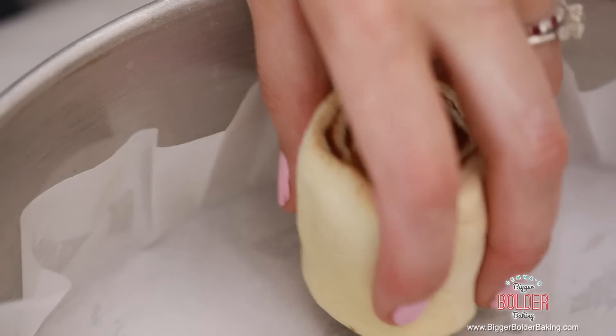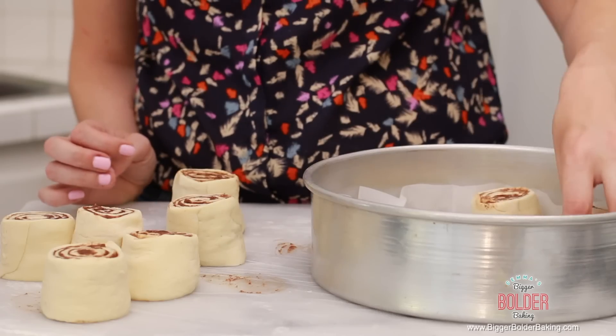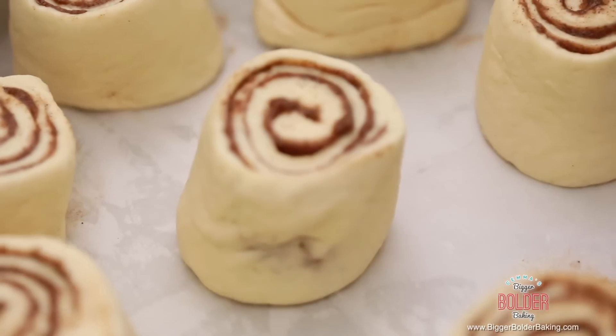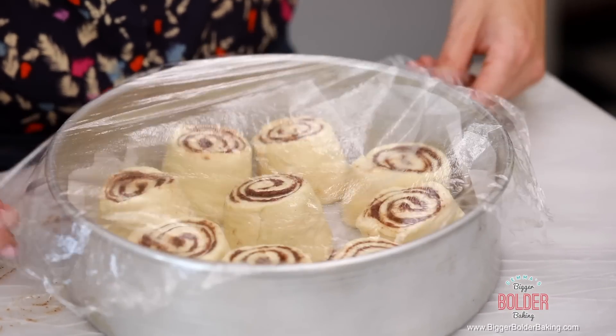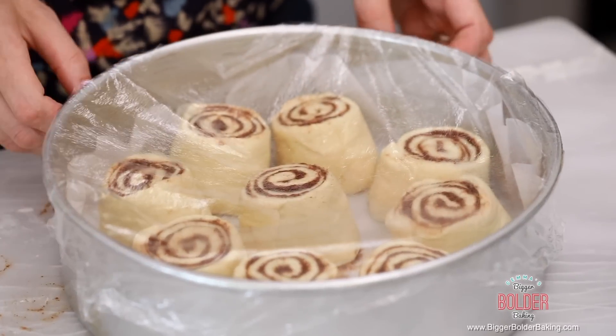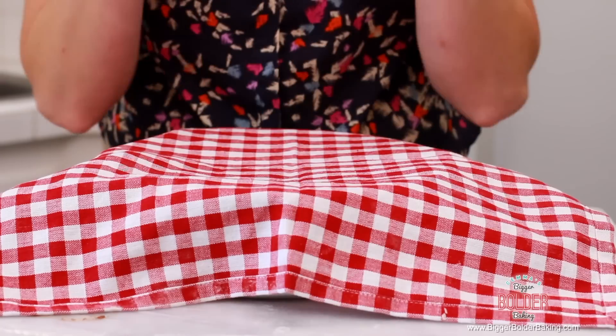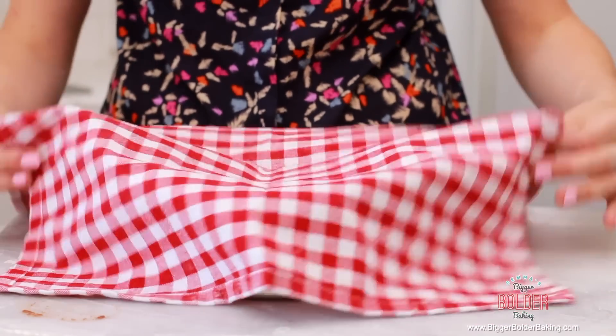This will make around eight to nine cinnamon rolls — nice big guys. Here I have a ten-inch tin lined with parchment paper; you can also use a square tin, that'll work really well too. Go ahead and lay the cinnamon rolls all around. Try to space them out evenly because they're going to grow and proof together. They're all nice and snug in there. Once they're all in, take some cling wrap and lay it over the top of your tin so no air gets in while they're proofing. I like to take an extra towel and put it over there to make sure they're nice and snug, warm, and they grow big and beautiful. Set these aside to proof — it'll take roughly 45 minutes to an hour.